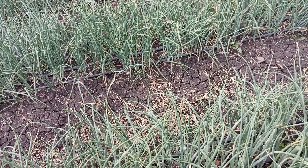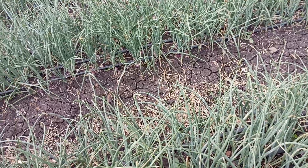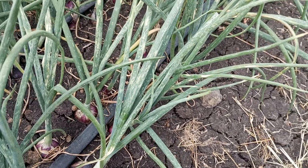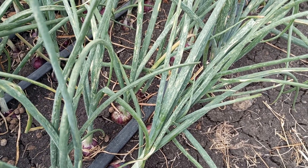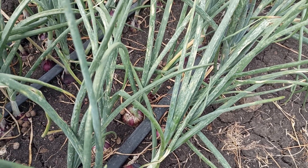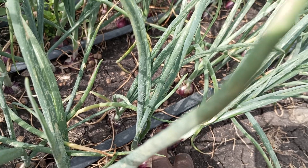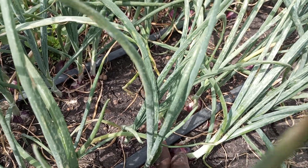Curing is basically where we cut the amount of water that we give these onions — we don't give them water — so that this neck that you see here can be able to cut off and will start to fall. That is curing. The curing stage ensures that when you have harvested the onions, they can be able to stay for long. Curing stage is very very important in onion production, so we'll be doing this practice with this crop, and from there it's when we'll be harvesting.